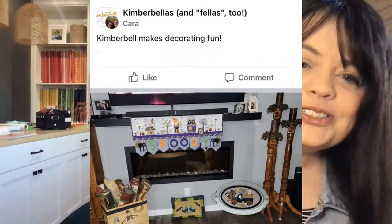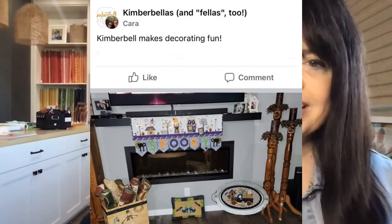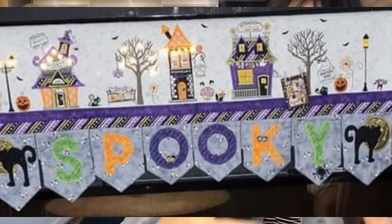Lots of you are using Kimberbell projects to decorate for Halloween, including Kara. She says, 'Kimberbell makes decorating fun.' Let's take a closer look at that mantle scarf. What a great, unique, creative way to use the Twilight Boulevard bench pillow! So instead of making a bench pillow, she made a mantle scarf. She also used the cat and moon design from our Halloween Boo bench pillow, and the chenille letters and banners to spell out 'Spooky.' Those chenille banners can now be purchased in the vault at Kimberbell — it's an oldie but a goodie.